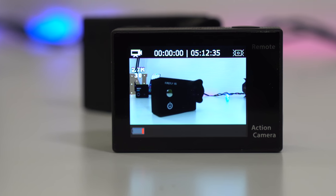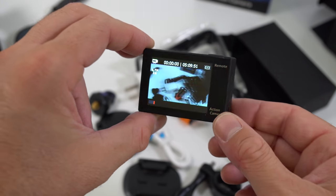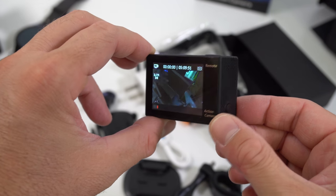The last thing I want to touch on is the 2-inch display on the back of the camera. The viewing angles aren't the greatest and the display doesn't get very bright, but that's quite normal for action cameras in this price range — it may be a bit difficult to see the screen depending on where you are.